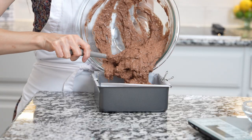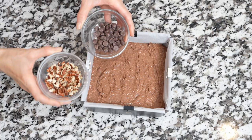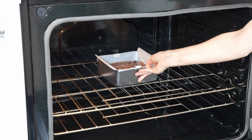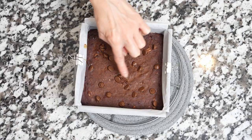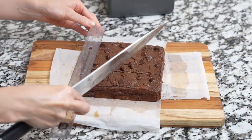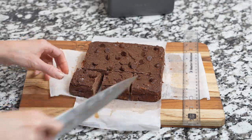Pour batter into a baking dish. You can top with nuts and chocolate chips and bake them for about 25 minutes until the top is set and dry to the touch. Let it cool and then slice into squares. For much easier and cleaner cuts, you can cover it and refrigerate before slicing.